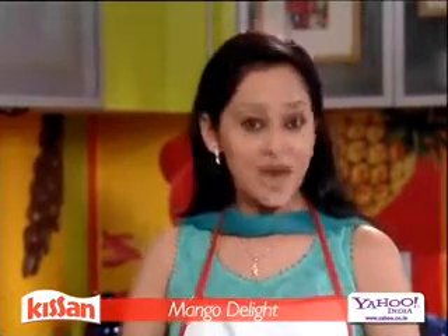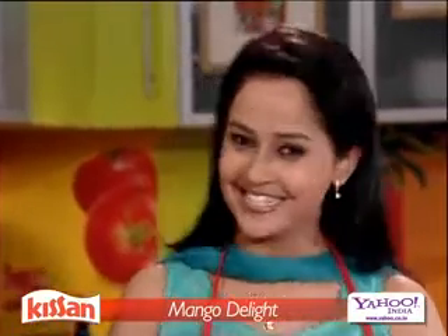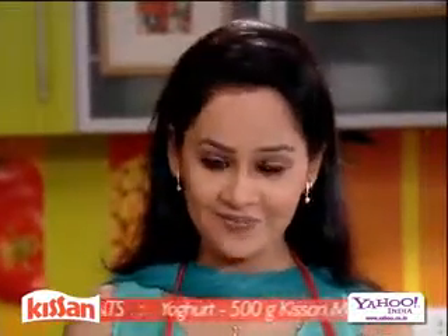Mango is the king of fruits and now I'm going to prepare a very special dish called the Mango Delight. Let's start the twist with Kissan mango jam. The ingredients required for this dish are these.